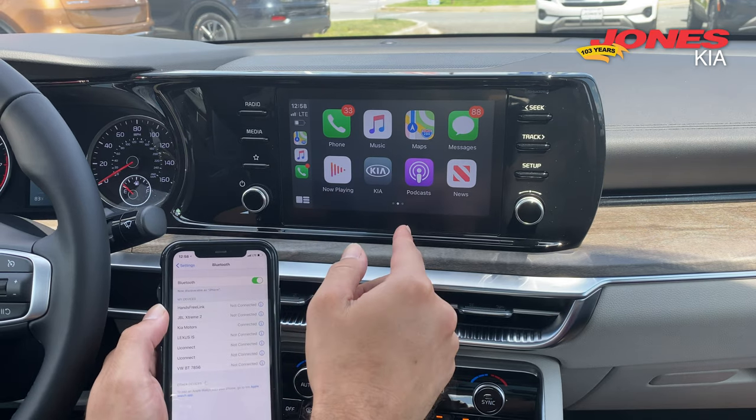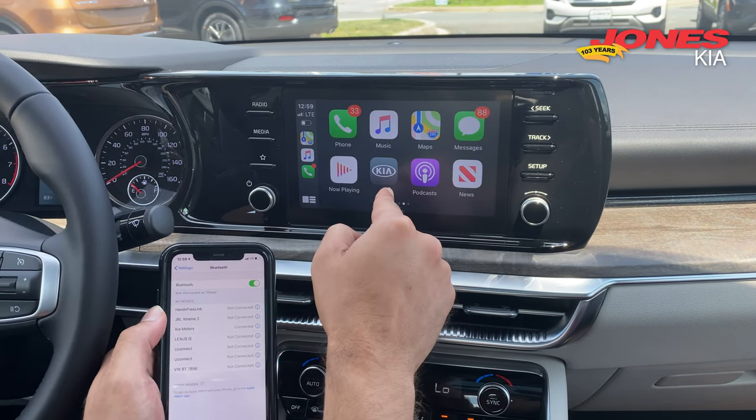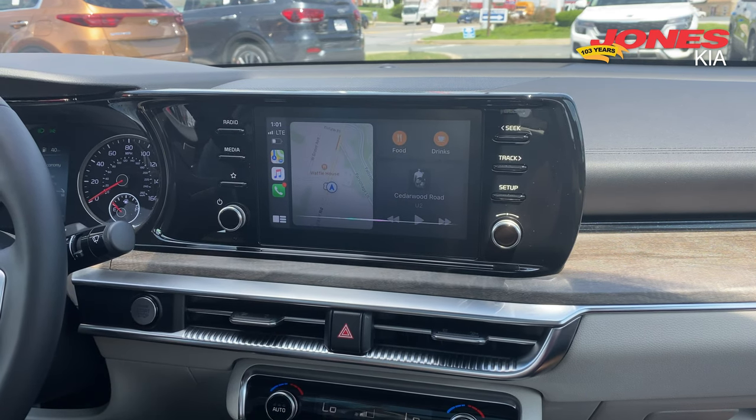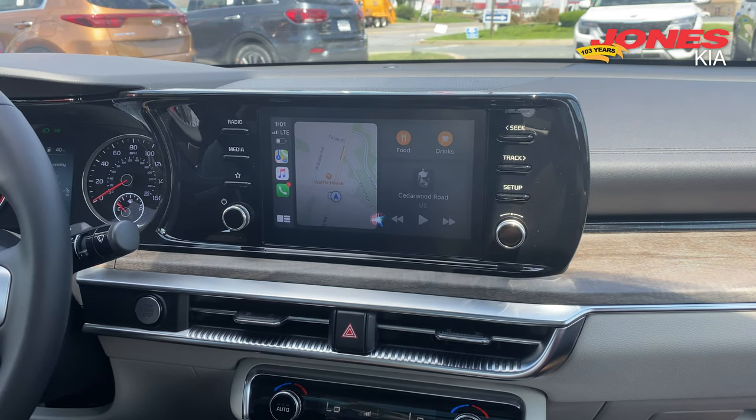And then it just shows up. Now you can use your call logs, you can use all these apps — Pandora, Zoom. Siri, call Jones Junction. Calling Jones Junction.